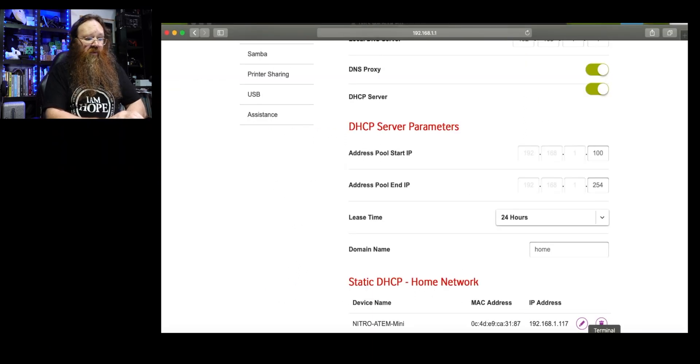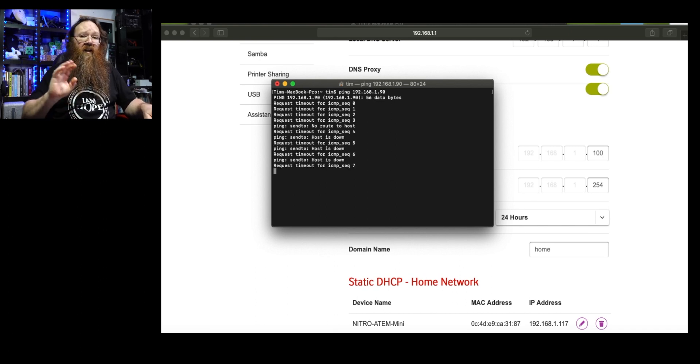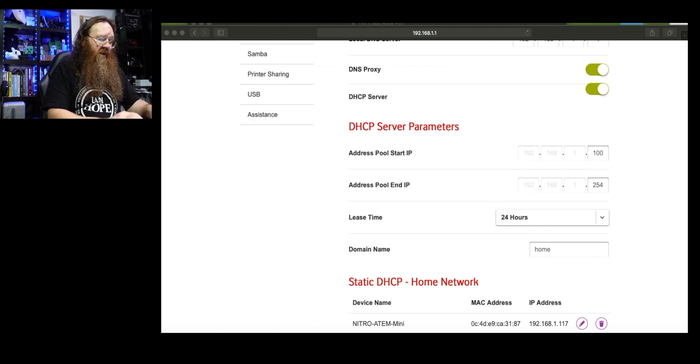The next thing I'm going to do is open up the Terminal and ping an IP address I think is clear. In my case I'll ping 192.168.1.90 and see if anything responds. Nothing is responding, so nothing on my network is using that address. I'll press Ctrl+C to stop the ping and close the Terminal window.